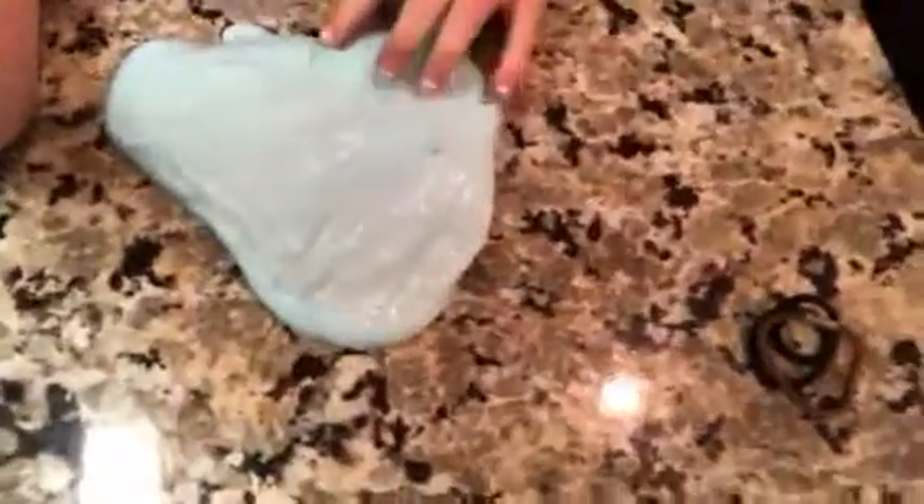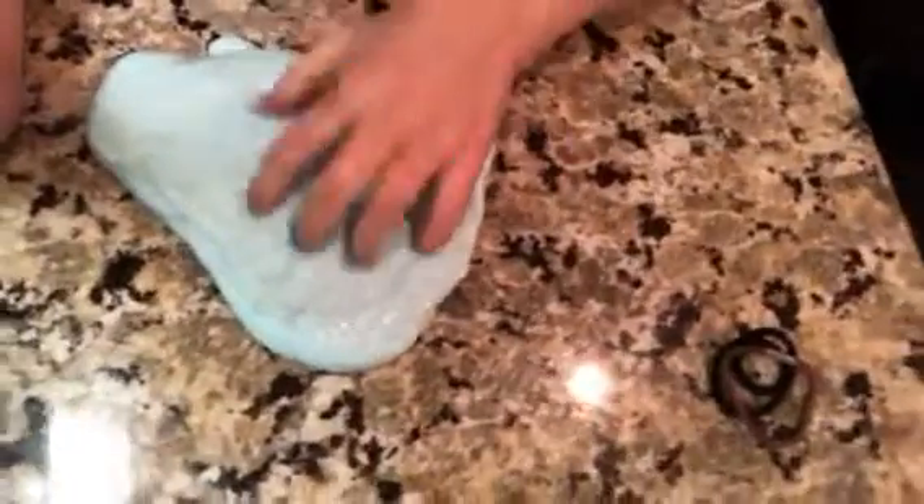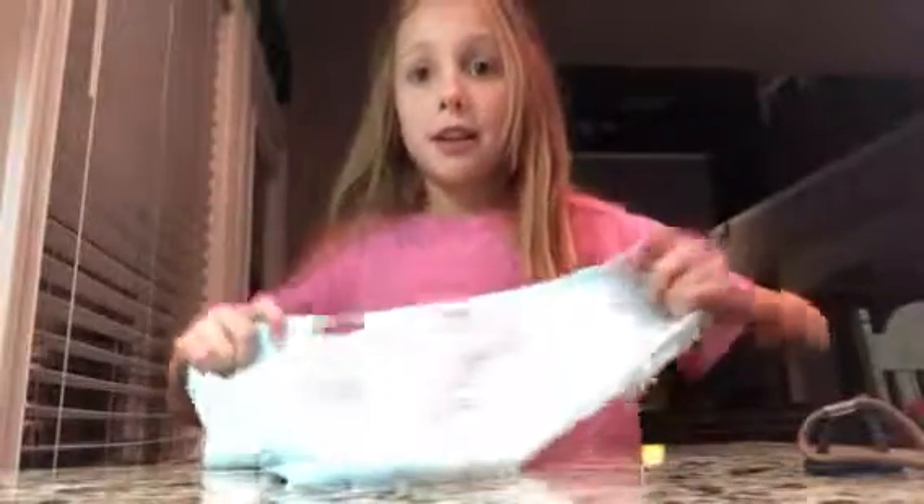It's super clicky too, if you can hear that. It's just it with this blue slime — it has a little bit of glitter in it. So yeah, let's just get on with the next slime.